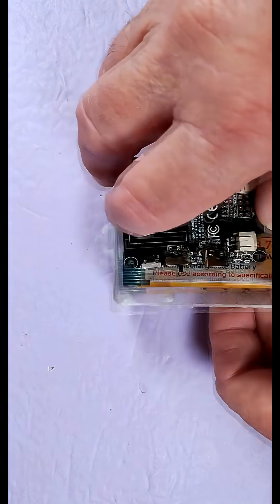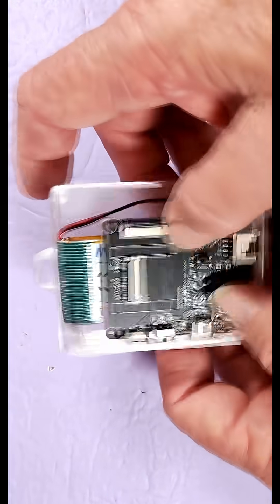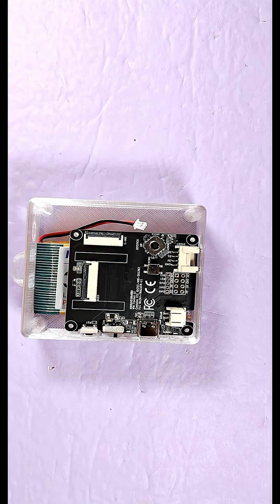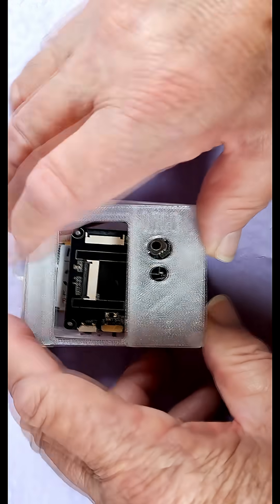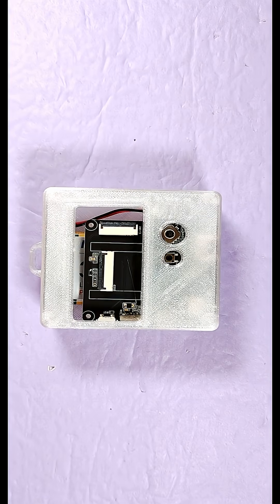Now let's go ahead and assemble that. You can see even with it assembled, I felt the battery rattle within the case itself, so there's still plenty of room. And that'll just pop right on there. Alright, that's looking pretty good.